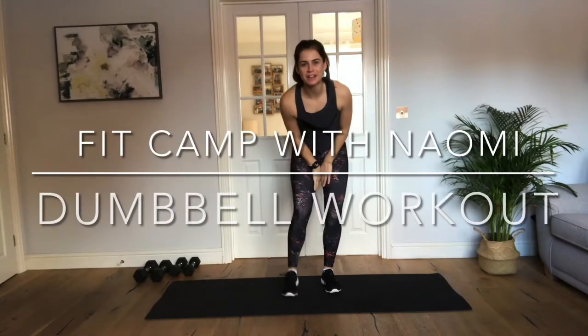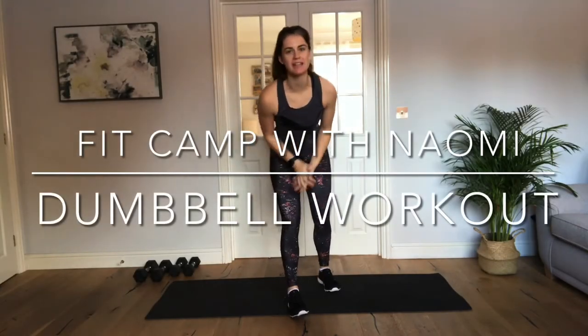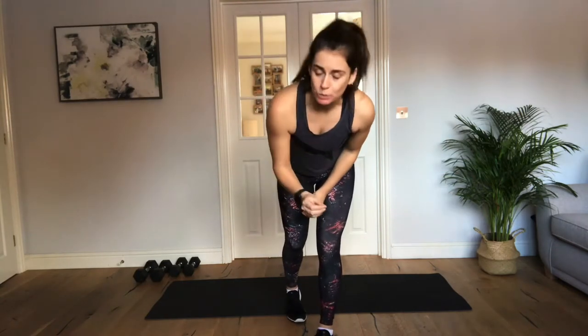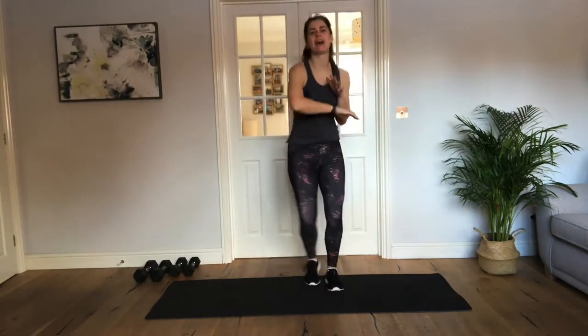Hi, good morning, good afternoon, good evening — whatever time it is for you. Let's get going. Dumbbell workout. So you'll need a set of dumbbells, you'll need some water, and we are going to rock it today. So let's get warmed up, let's go.